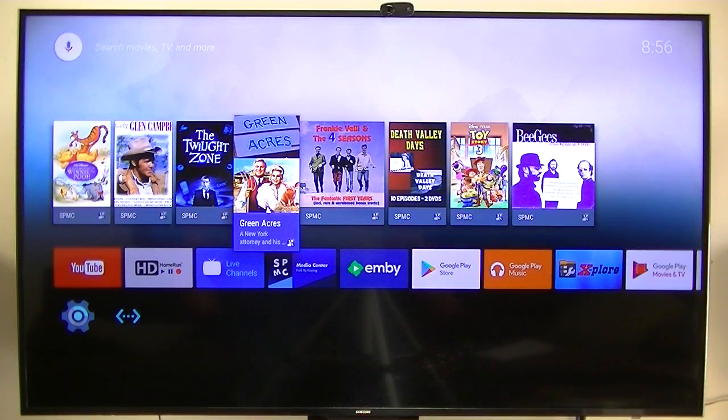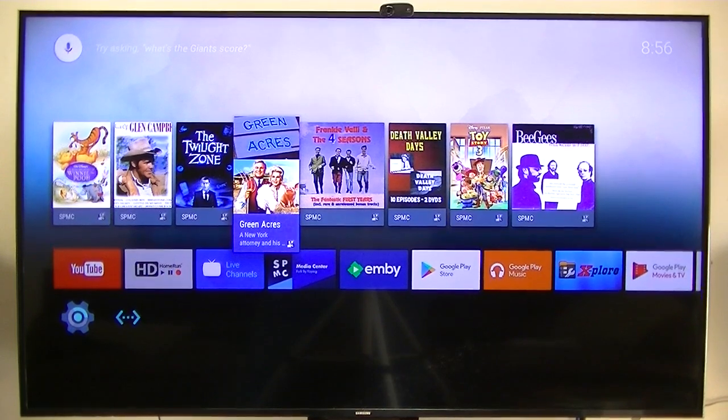I just want to give you an update. This is a port by Super Celeron from FreakTab. He's ported this TV OS to several different boxes, including the S912 box. If you're interested, just go to FreakTab, see what he's got, and buy one of these $40 boxes — they work great.